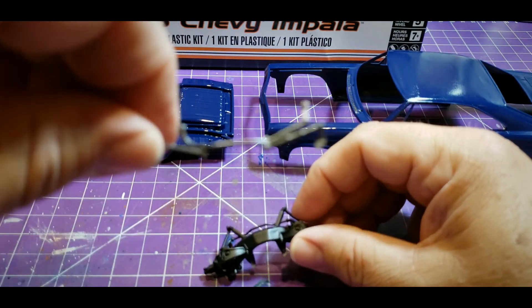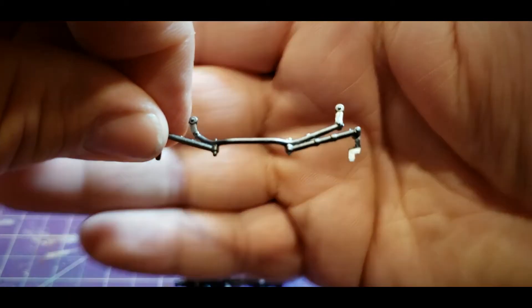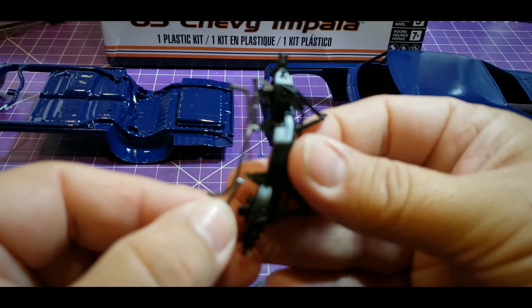I've painted the steering linkage, but the next thing now is to attach that onto here.